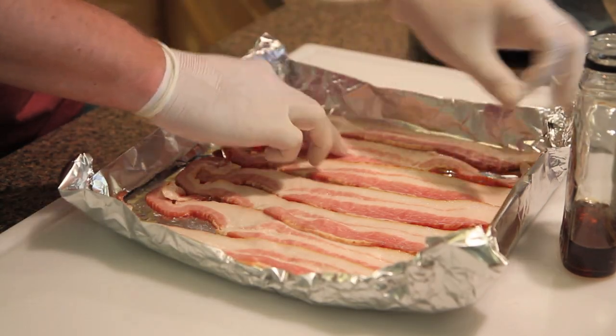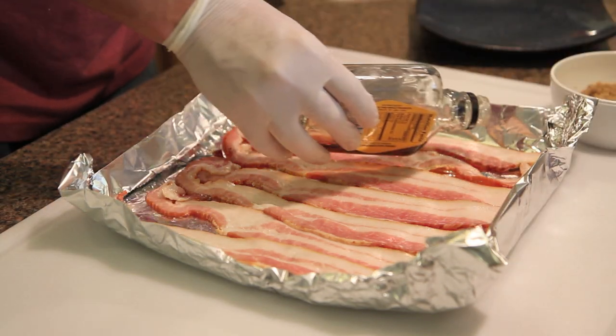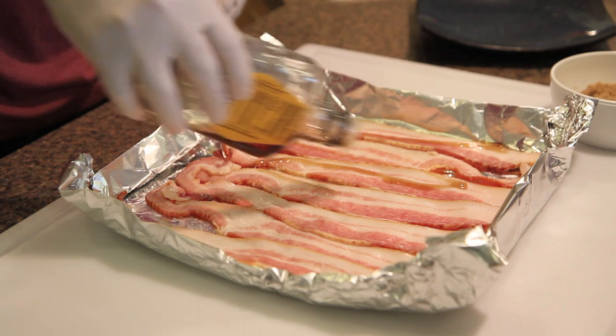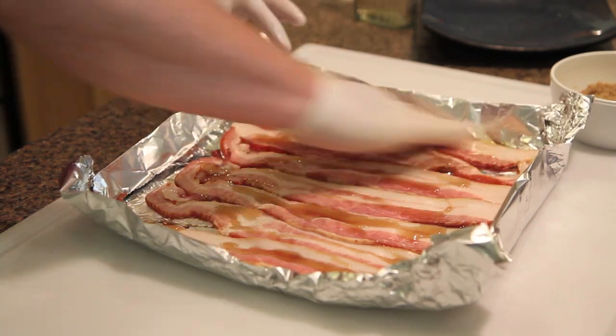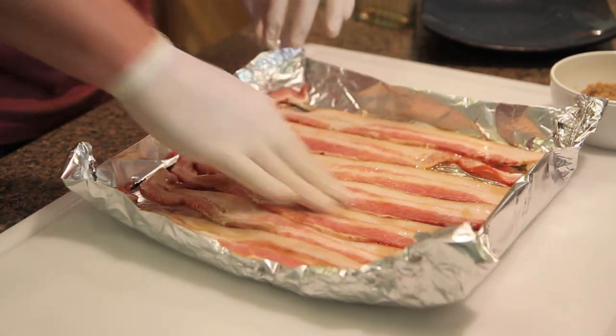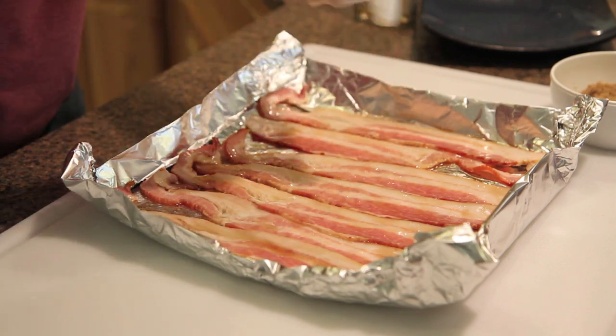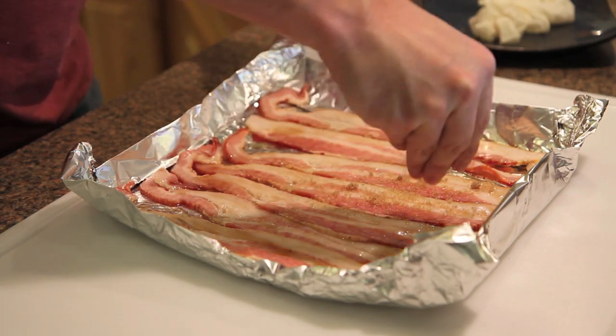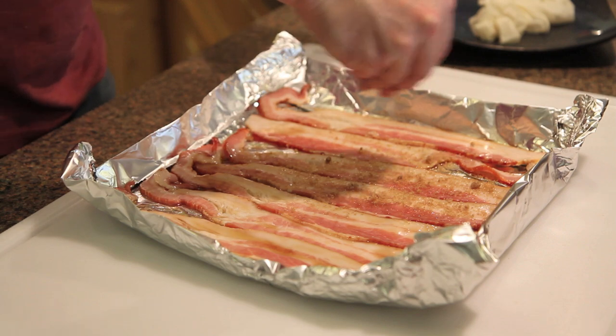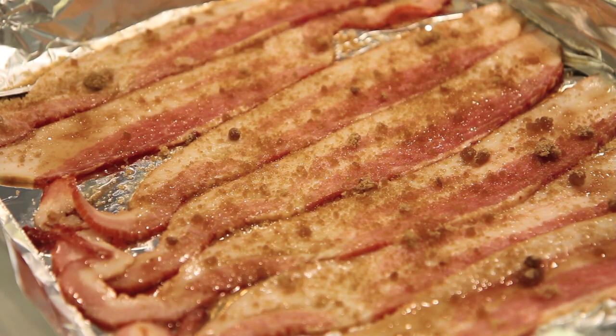Now we're just going to take some of the maple syrup and pour a little bit on here — I'm just going to use up the rest of this bottle — and just smooth it all over the bacon. And lastly, we're just going to take our brown sugar and sprinkle it all on top of the bacon. So we've got the brown sugar sprinkled on top now. Once you're done prepping it, that took maybe about a minute and a half. We've got it in the foil boat and we'll pick back up outside when we toss them on the smoker.